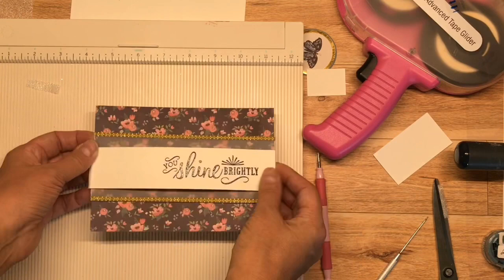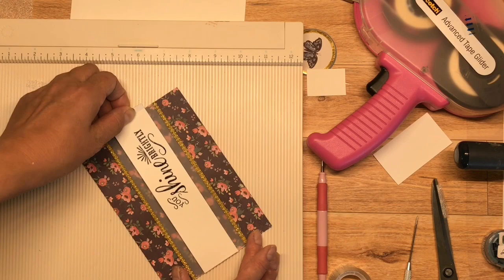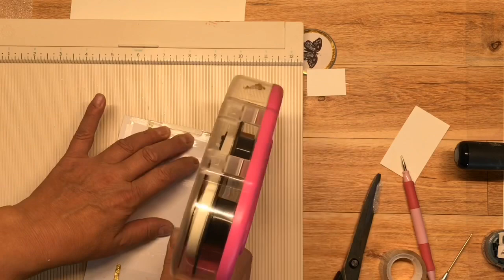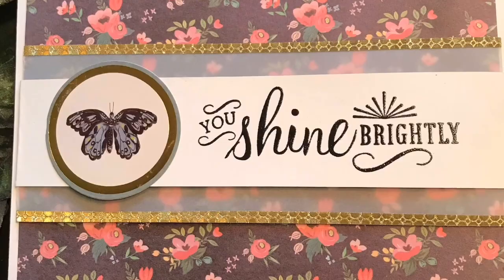We're already on to card number six, and I have to say, the video — I don't know what happened. Sometimes it's hard to pay attention when you're recording whether you pushed the button or not. But I took a card panel and a piece of vellum, etched the vellum with some thin gold tape, and put some packing foam behind the vellum to pop it up. I also put packing foam behind my Neenah Solar White strip stamped in Versamark black ink — it says 'You Shine Brightly,' a very encouraging sentiment. This is one of the cut-aparts I added, and I also put glossy accents over the butterfly. Sorry that was so short, but you still get the point.